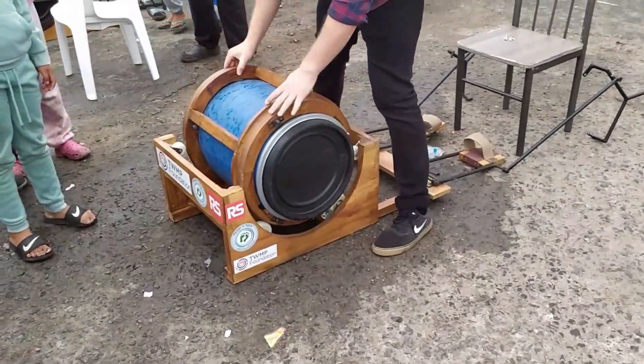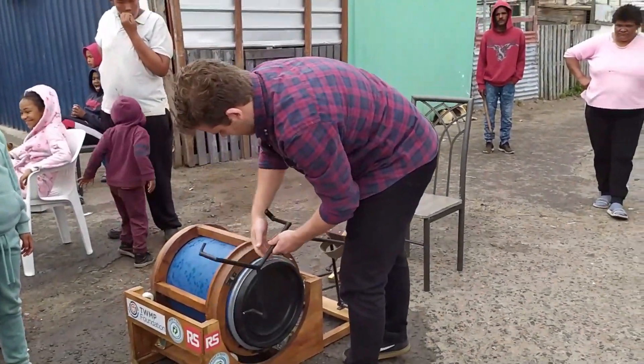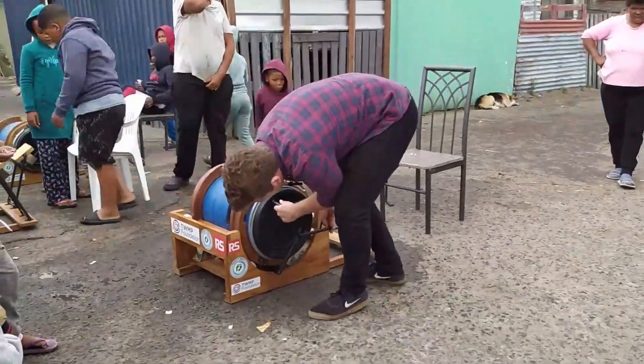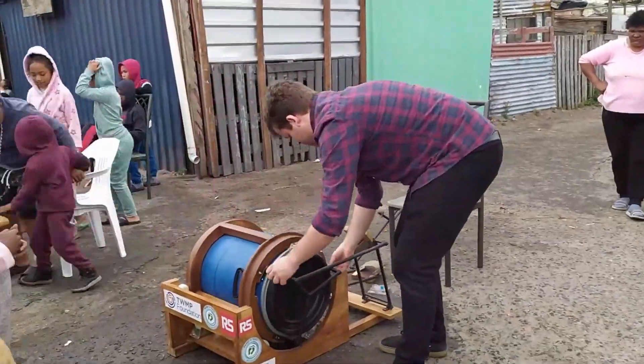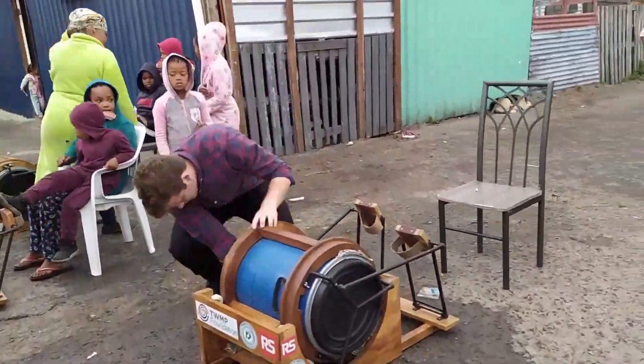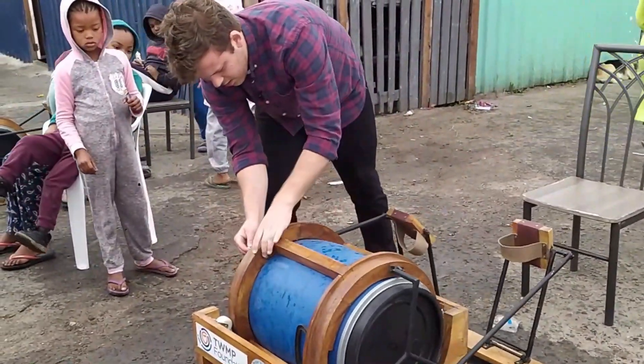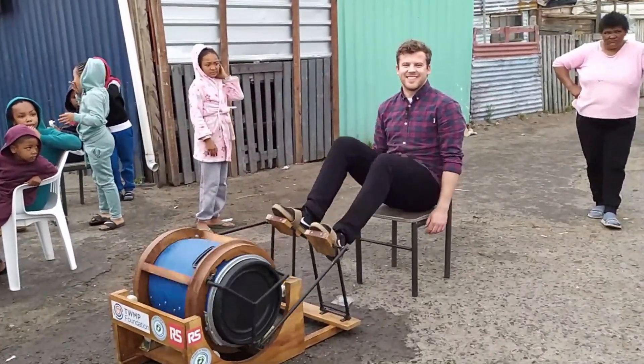So now we put it back onto the cradle unit. Take your specialised drum thing. And same on this side. And voila, we are back on. Back in business.